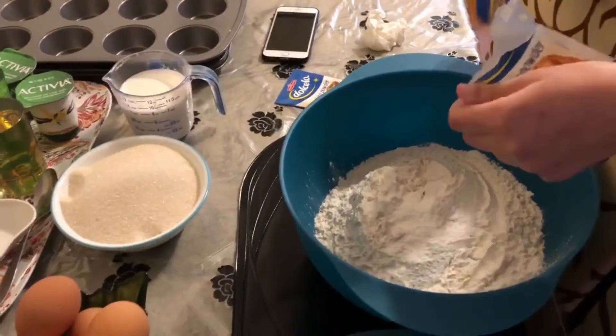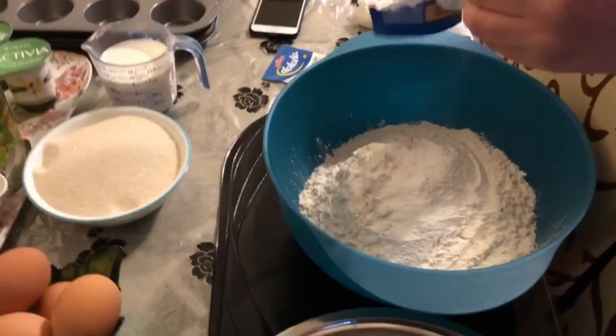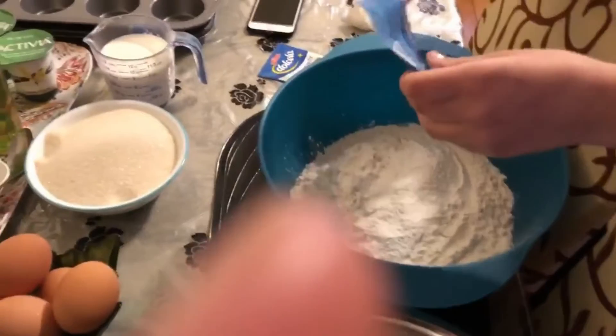So here we've already added the one and a half cups of flour. Now we're adding the baking powder into the same bowl with all the dry ingredients together.